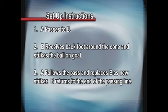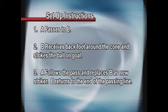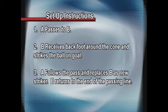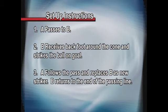Player A passes to player B. Player B receives with his back foot around the cone, takes a touch out of his feet, and strikes the ball on goal. Player A follows his pass and replaces player B. Player B returns to the end of the passing line.